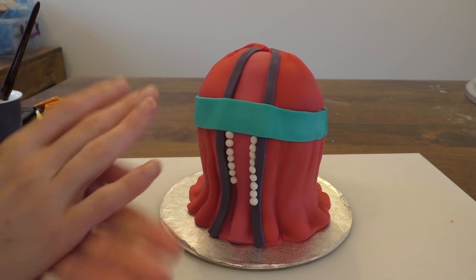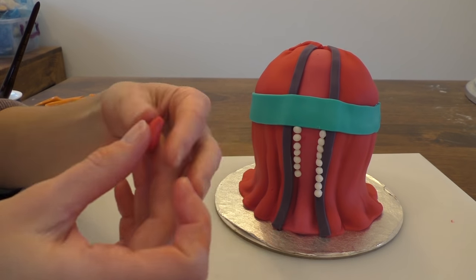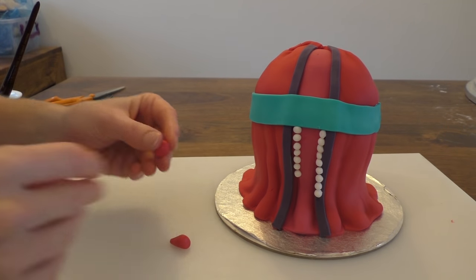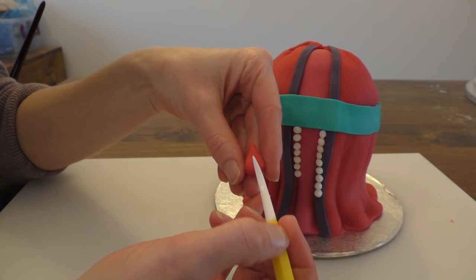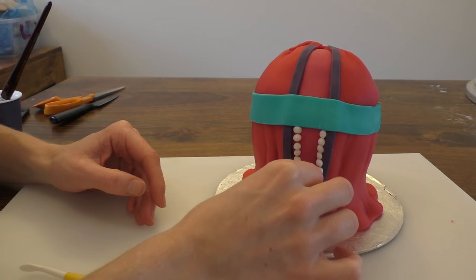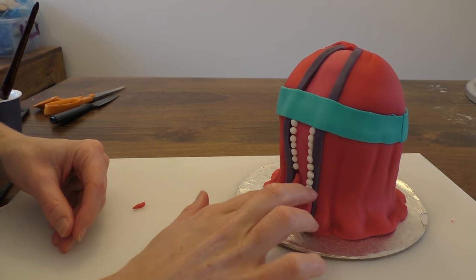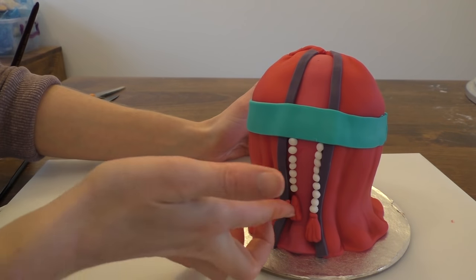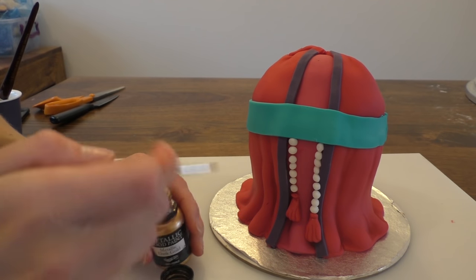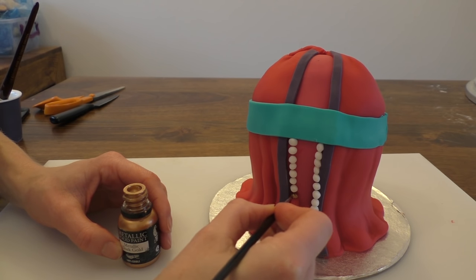Once we've got the pearls on, we're going to want a little bit of red. We're going to divide it into two and make some little tassels. Roll so you're getting a bit of a teardrop shape and flatten it a little at the bottom. Then put in some little lines at the bottom of the tassels and stick these on the bottom of each of the pearls. Take two really small balls of red and put these at the top of each tassel. Taking a bit of edible metallic paint, put a little bit of gold on that little red ball at the top of each tassel.